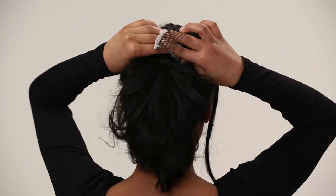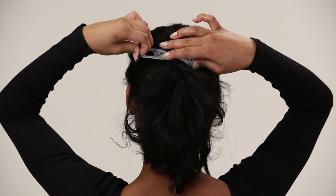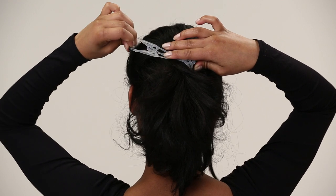Slide the first comb into your hair with your right hand. Reach the fingers of your right hand over and press the hair down, holding it in place. Grasp the second comb with your left hand and pull it smoothly and firmly towards your left ear.